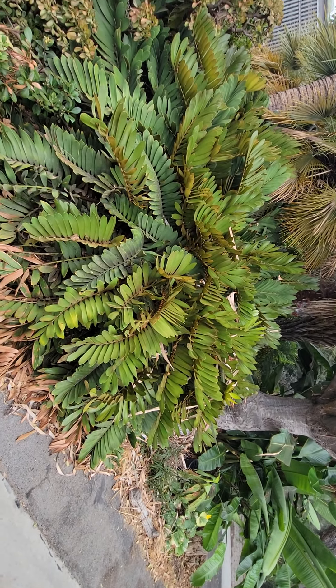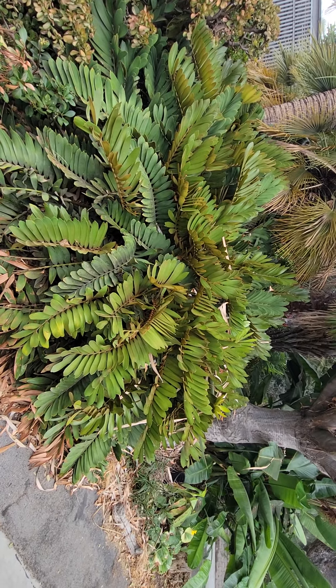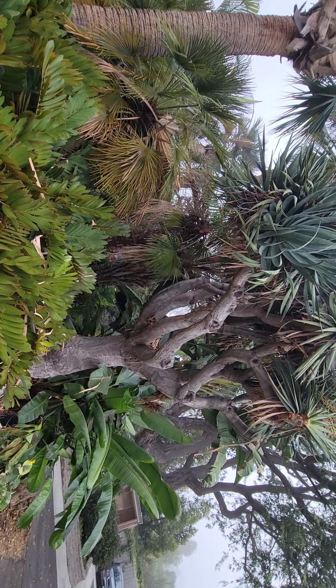Very drought tolerant. This particular plant gets very little water, maybe once a month if that. And it is competing with bigger things.